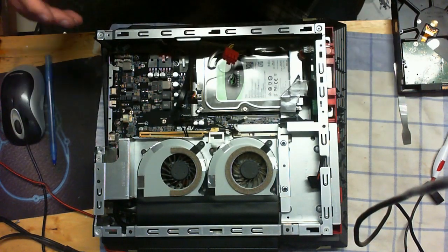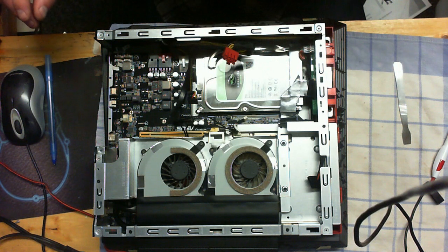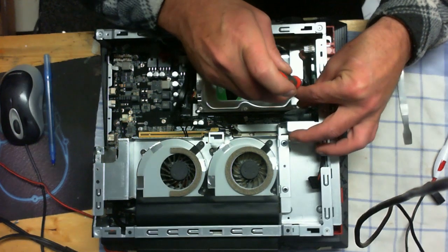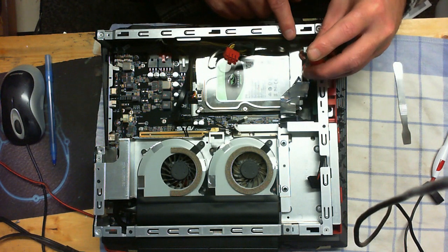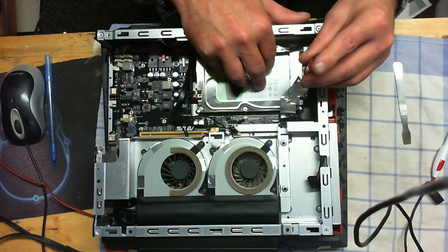Now we're going to put that screw back in. A screwdriver with a magnetic tip comes in handy here. Get it in place, turn it to the left until you feel a click — that's the threads lining up — and then turn it to the right to tighten it down. This ensures that the drive is in its exact right position. We're just going to slightly snug that.